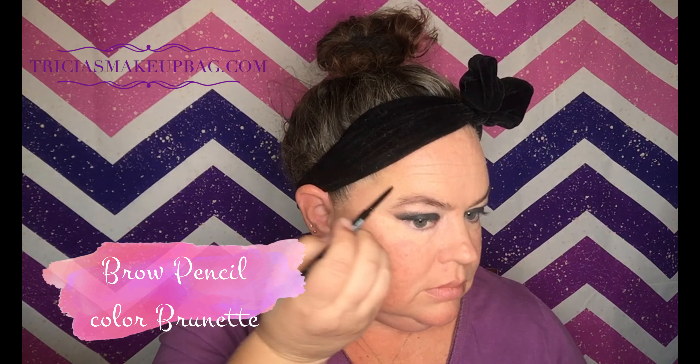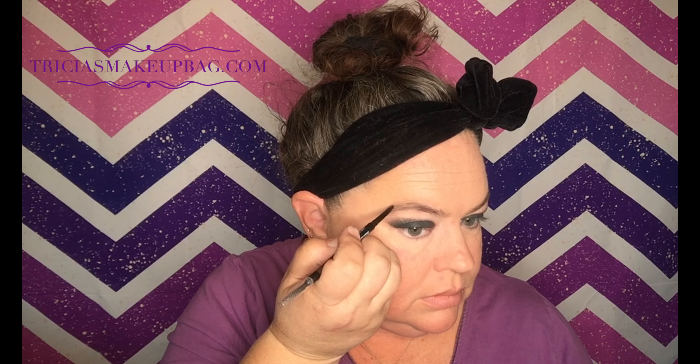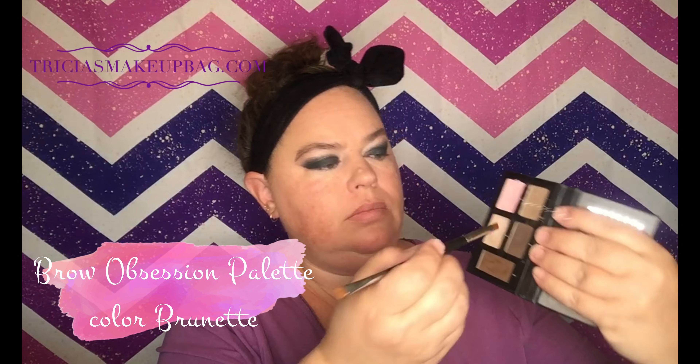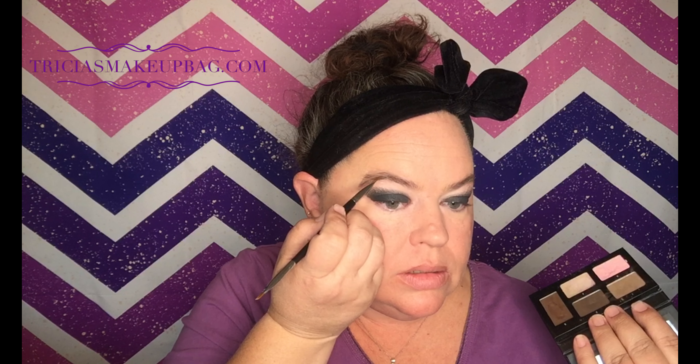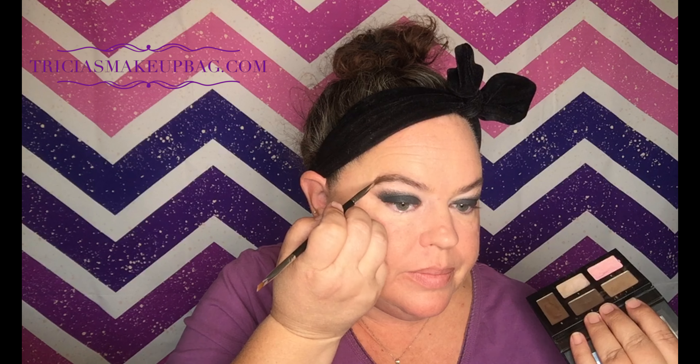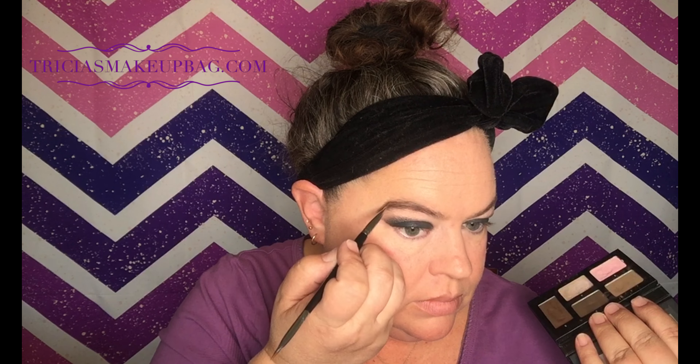And now let's do some eyebrows — probably should have done that before. With the Brow Obsession palette, I mix the dark and the light powders together. I start in my arch and bring it down to that point I just created with the pencil.